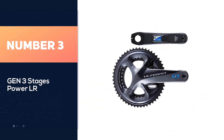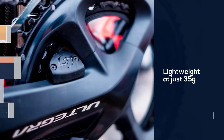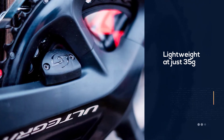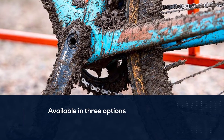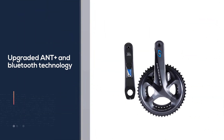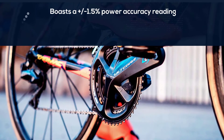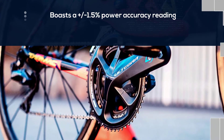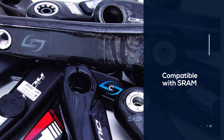Number three: Gen 3 Stages Power LR. The Stages Power LR is lightweight at just 35 grams and is available in three options, all Shimano-based: Dura-Ace 9100, Ultegra R8000, and 105 R7000. Upgraded ANT+ and Bluetooth technology make the Stages Power LR more powerful than anything Stages has made before, and it boasts a plus or minus 1.5 percent power accuracy reading. Installation can be tricky — you might have to take it to your local bike shop. Stages also offers a number of affordable single-sided power meters compatible with SRAM, compact, NoCo, and other setups.